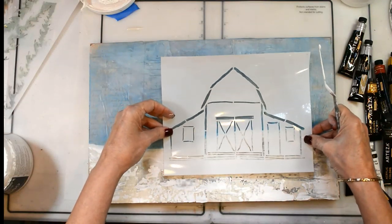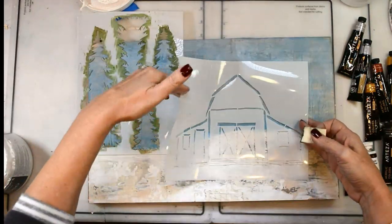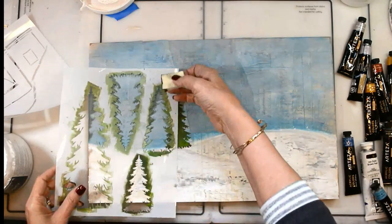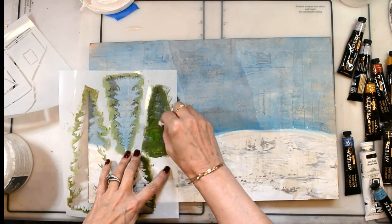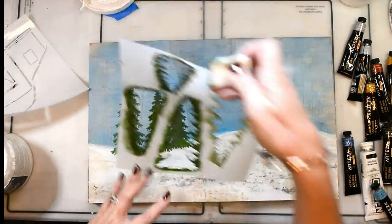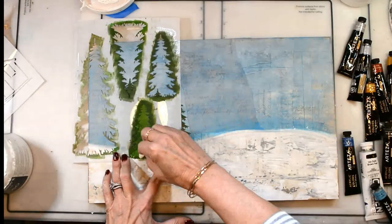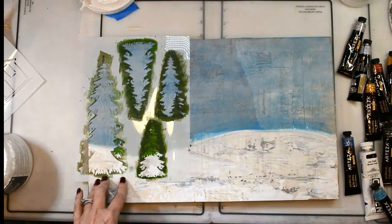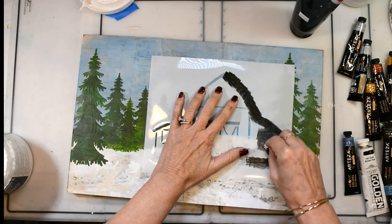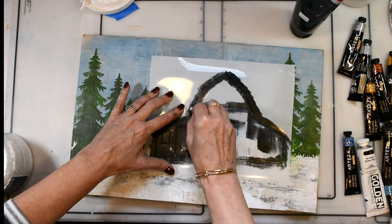Now I'm thinking okay, I've got my barn stencil — where are things gonna go? I want the trees to be behind the barn, coming out. Going back and forth making sure I have that. This is the new trees stencil and I'm using probably four different greens mixed together: olive green, a light green, green gold — a variety. I mix the colors right on my sponge as I put those trees down, overlapping.